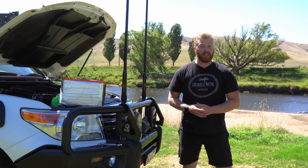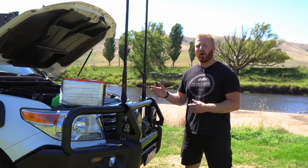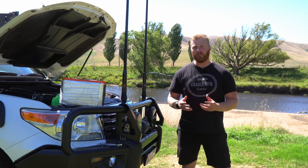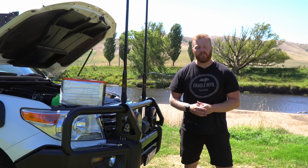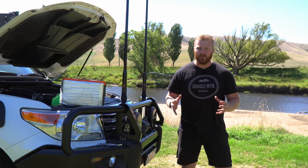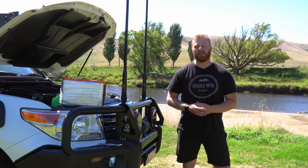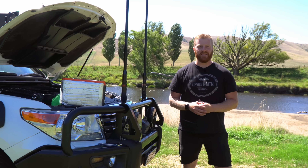iTechworld are one of the original Australian providers of low-cost lithium batteries that are designed to run in the engine bay of your vehicle. I've tested numerous models before with a strong focus on one of their most popular units, the 120X. This battery has been used, abused, discharged and recharged numerous times over the last 12 months in my LandCruiser and has performed very well. But iTechworld have taken this already proven and reliable unit and created this.